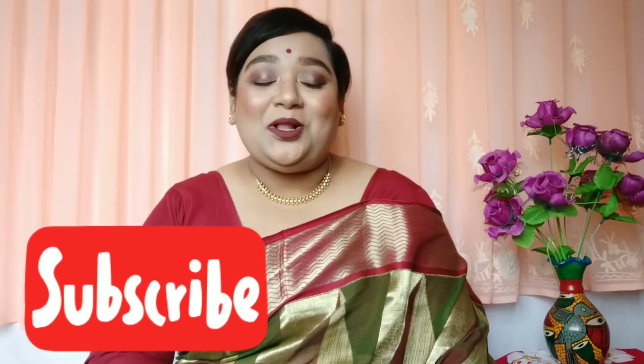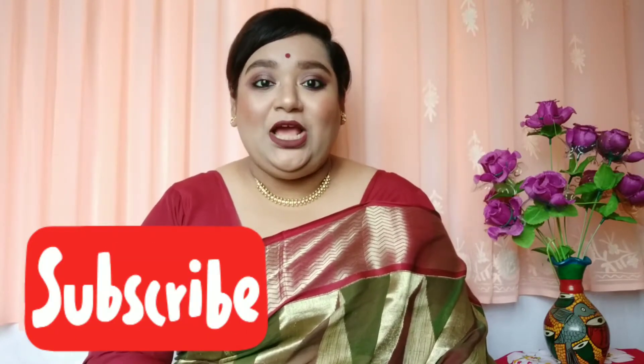Hello everyone, welcome back to my YouTube channel, and if you are new here, welcome! I am Shudatana and I create content related to beauty, makeup, and lifestyle. If you are interested, please take a moment to subscribe to my YouTube channel and hit the notification bell so that you don't miss any update. Now let's move on to the video.